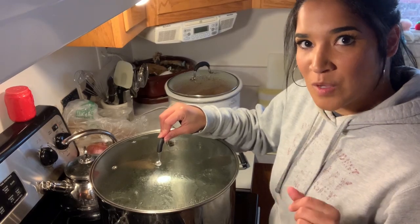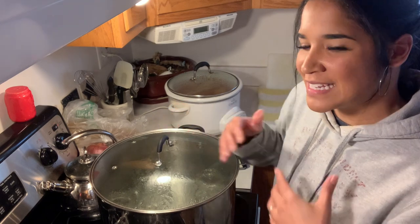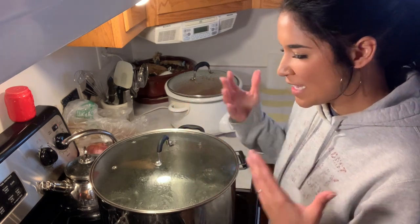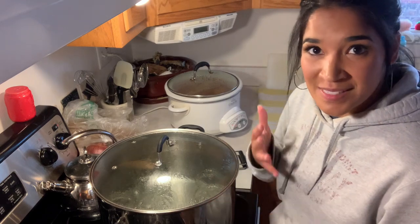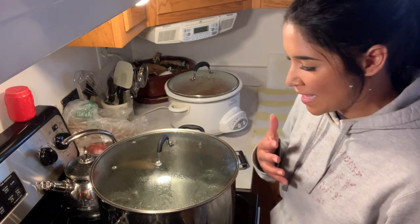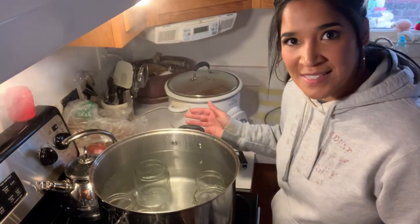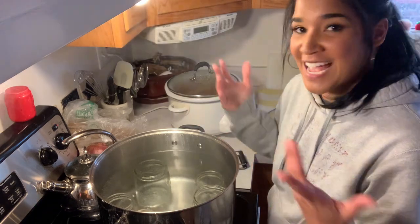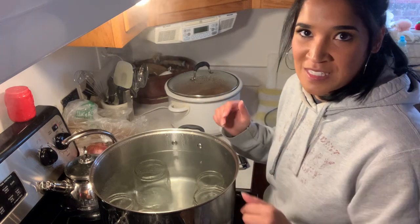Now I am going to be sterilizing my jars. I had a conversation with somebody in the last video about why we're sterilizing the jars when technically, when we're canning them for over 10 minutes, they will be sterilized anyway. It does seem redundant, but because we're working with a non-USDA approved recipe, I'm just going to do it as an extra safety measure.